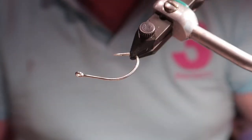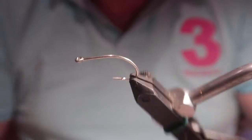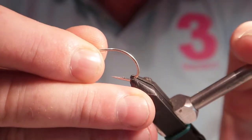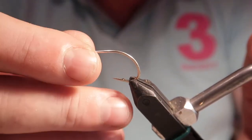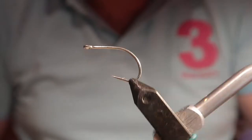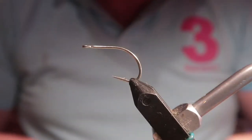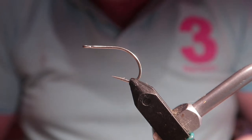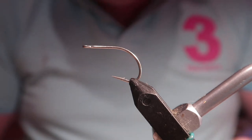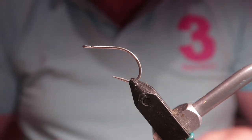Hi, John here, welcome to the channel. This evening I'm going to tie a basic pattern called the Clouser Minnow. Following on from my last video, this particular tying is done to help beginners and people learning this fly for the first time. If you're an experienced tyer, this is definitely not the video for you — it's far too long — but you're welcome to watch.